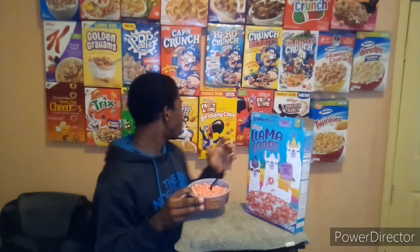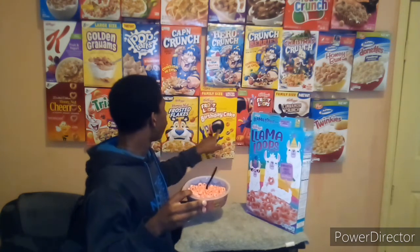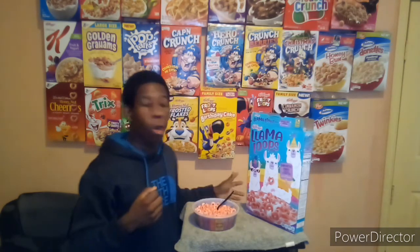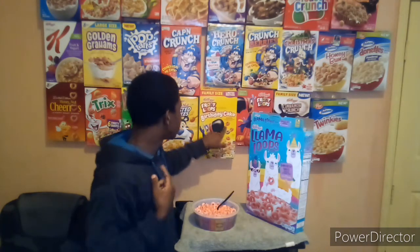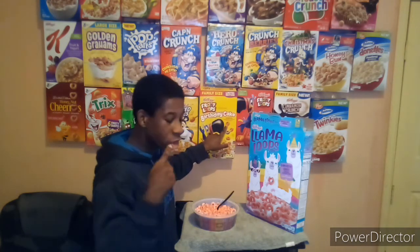Not bad. I'm kind of getting a Froot Loop / Apple Jacks vibe from these. Fruit Loop Birthday Cake — okay, I can't reach that box right now — but Fruit Loop Birthday Cake has pink Froot Loops and it smells just like strawberry.